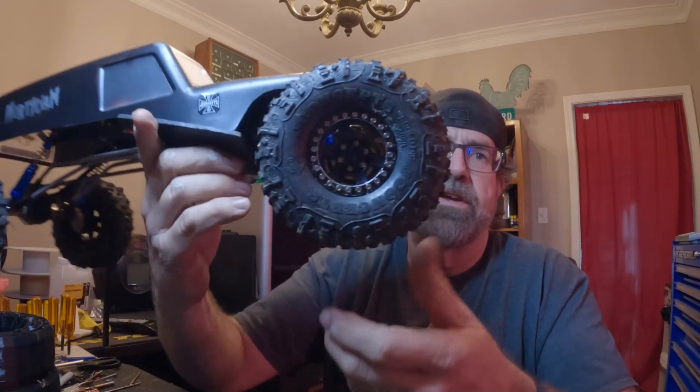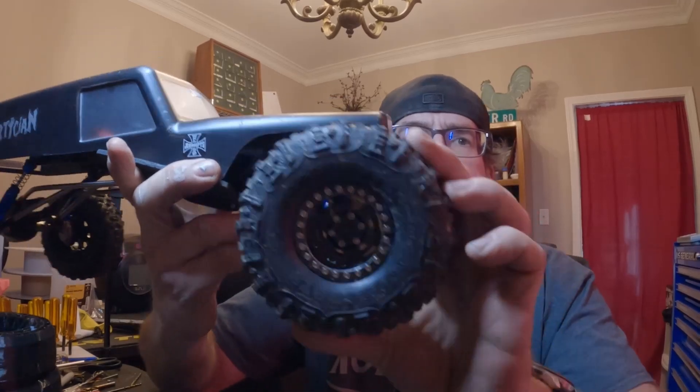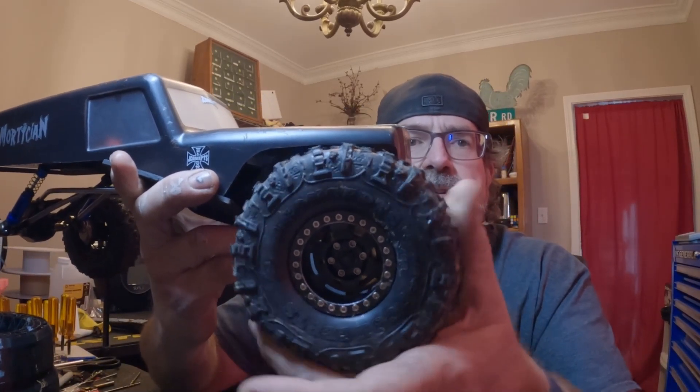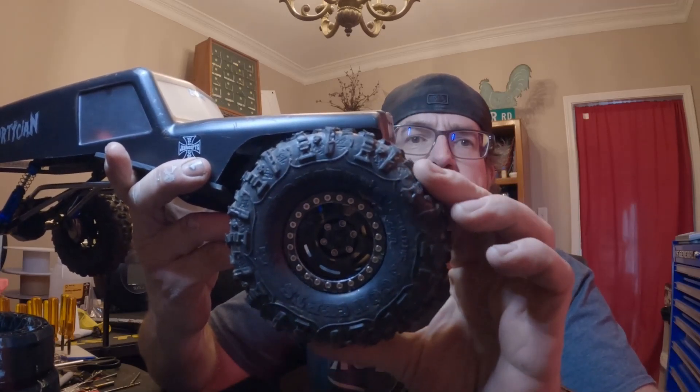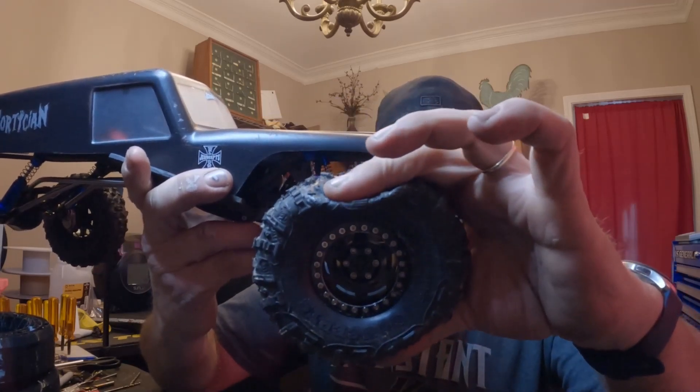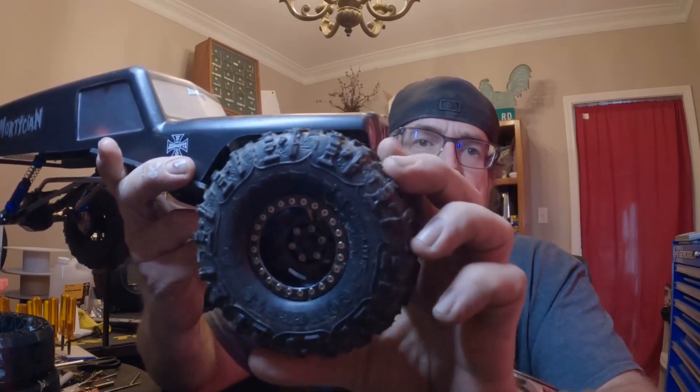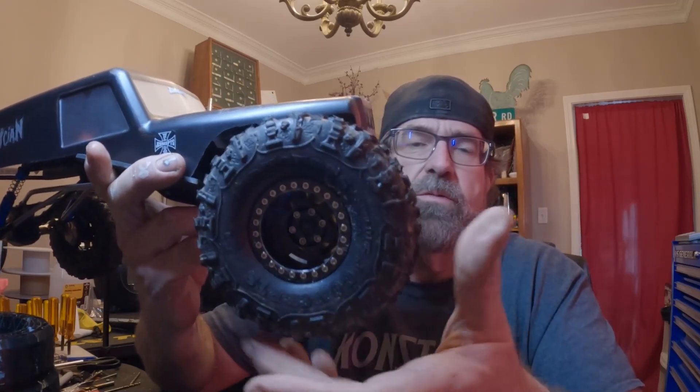Now I've got one more — this is actually the first one I tested. I printed the 4.75. These are going to be more popular, obviously. So I've got 4.5 and 4.75 megalithics and these are printed with 6% infill. They feel really good and I've had them out on the rocks here at the house. I think they work pretty incredible. We're going to find out at Moss Rock.